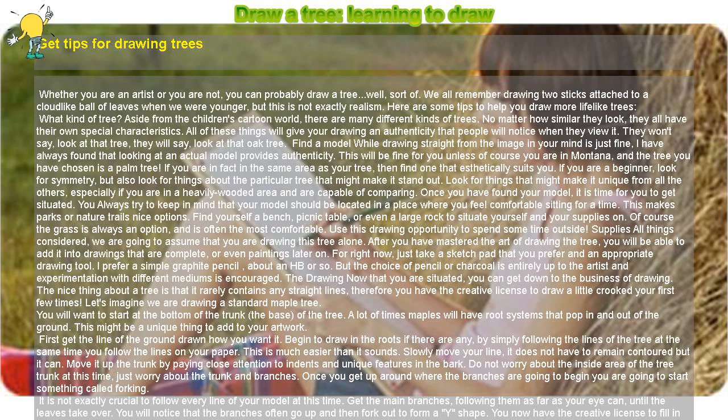You now have the creative license to fill in the top of your tree with these Y shapes. During this stage you will probably erase a lot and do a lot of rearranging, but just remember your tree will have leaves. Drawing the inside bark is great fun — look at your model and all the ways that the bark is moving and turning. Take your pencil and go to town. Find a few really interesting designs in the trunk and repeat them in your drawing a few times.